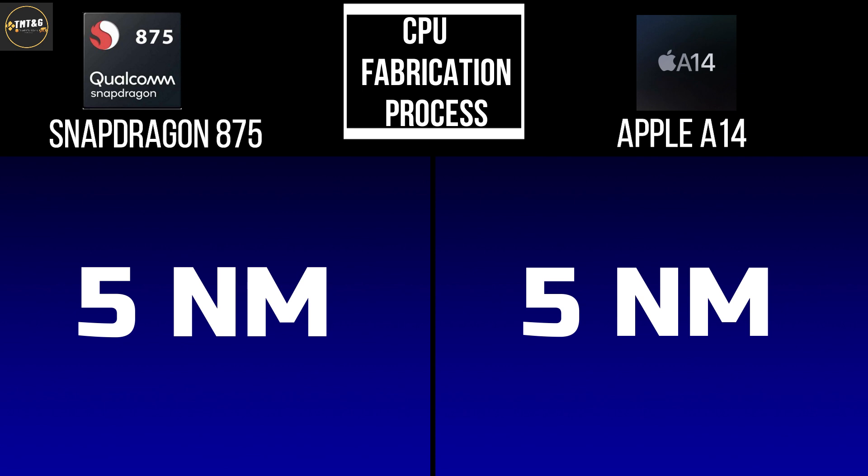The next comparison is the CPU fabrication process. Both the Snapdragon 8C Antifa and Apple A14 are built on 5 nanometers, which provides a lot of advantages: better power consumption, better battery life, reduced heating, and smaller size — giving the chip a lot better efficiency overall.